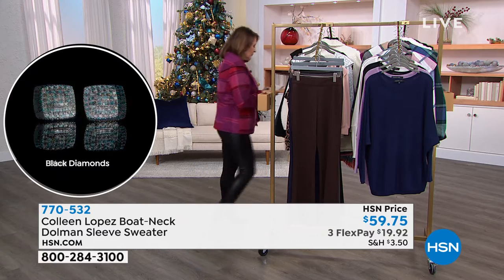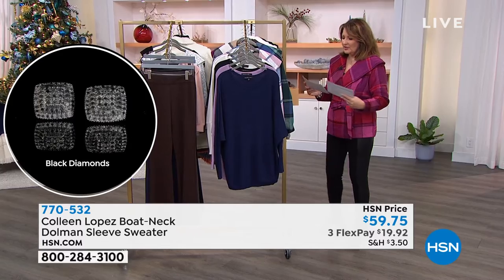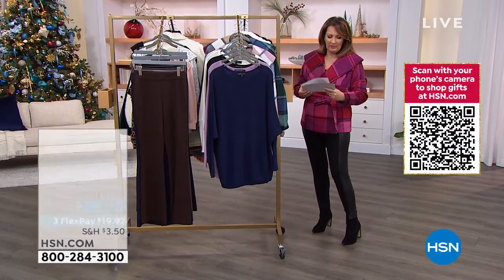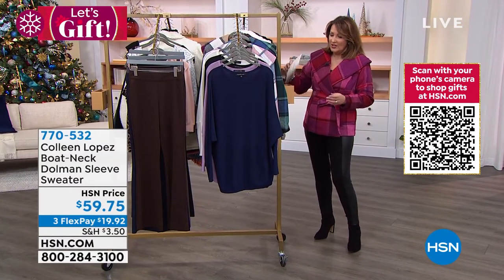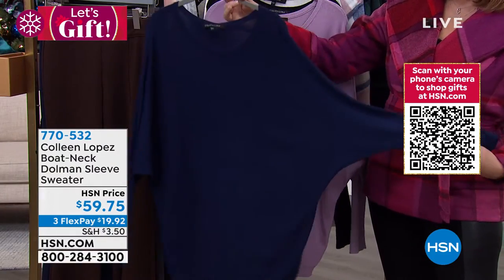We have something else brand new to share with you next, and this is a dolman sleeve sweater. This is just the prettiest, easiest little sweater to wear. What I love about this — it's long, it's kind of a tunic length, and it has a dolman sleeve.